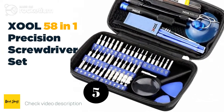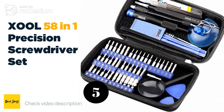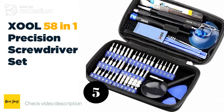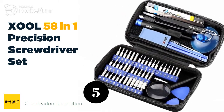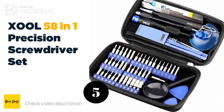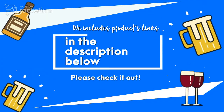Number five: the XOOL 58-in-1 precision screwdriver set. The XOOL 58-in-1 precision screwdriver set is good if you are just looking to repair a PC or laptop and hate getting mixed up with too many pieces that are hard to distinguish. Nonetheless, you have parts for any occasion, and the top quality materials make it so that this kit will last you for a long time.